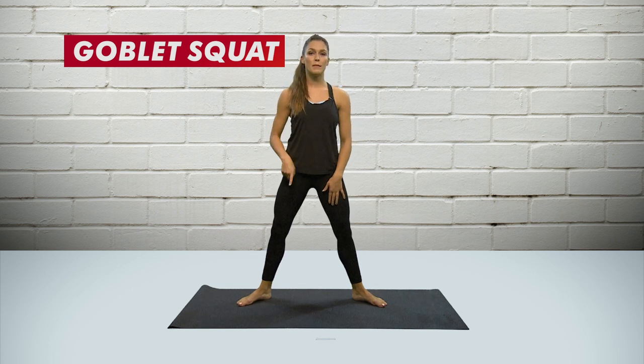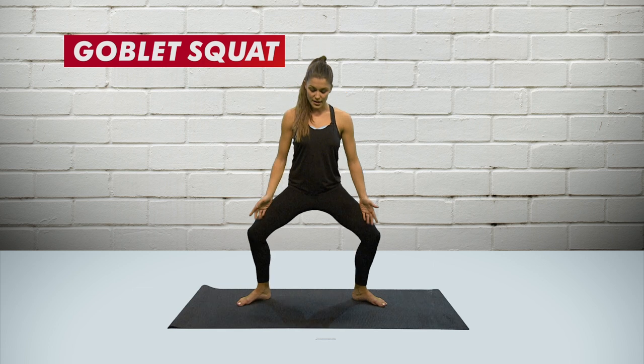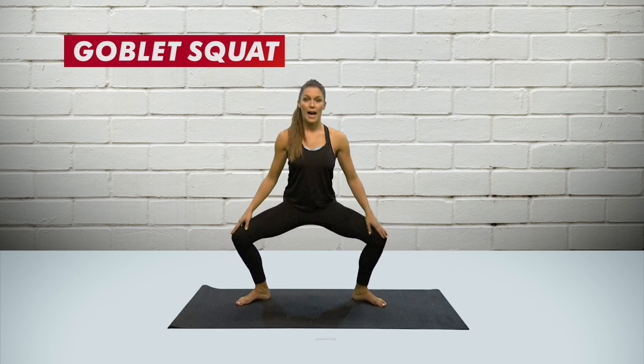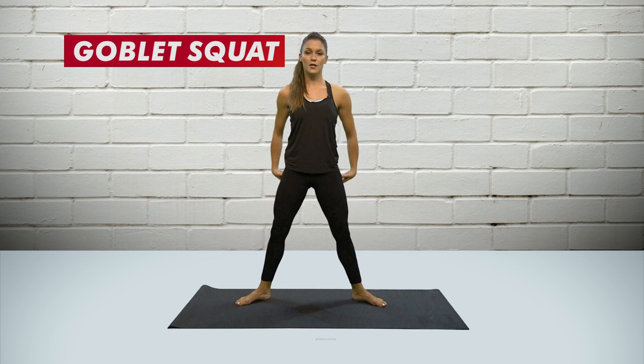The important thing here is to make sure that you drive your knees out over your toes. As you go down, the knees come out over the toes, the weight goes directly down in between the legs, and then you come all the way back up to the middle and squeeze the glutes at the top.